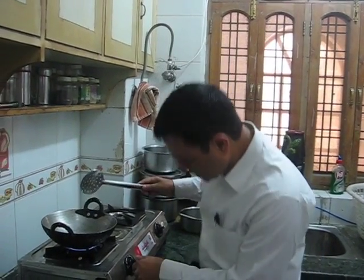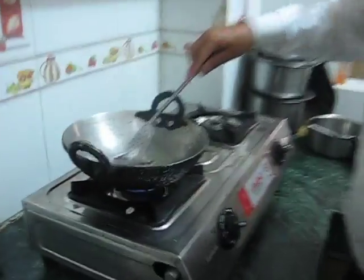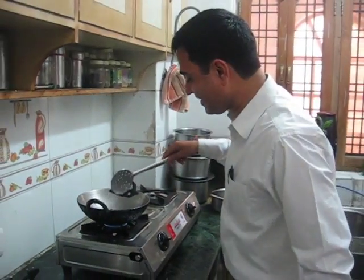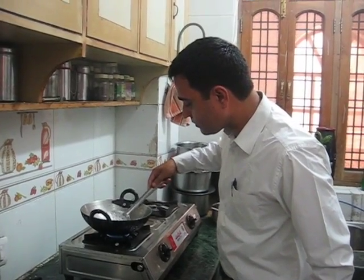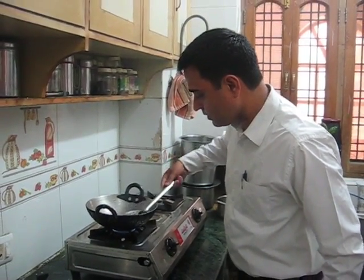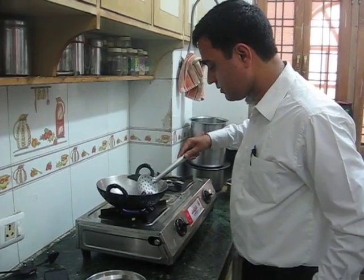When it is light brown, we will mix it well. As it is light brown, we will mix it well. A little bit less, we will put it with the sauce.